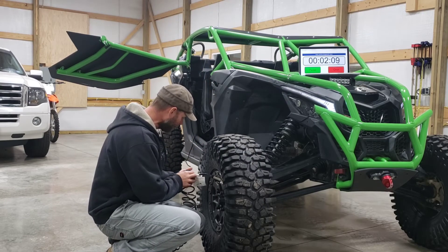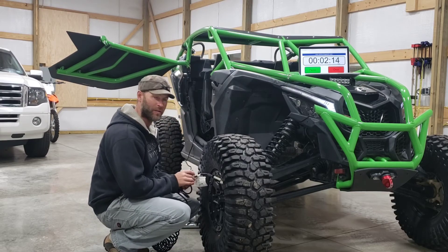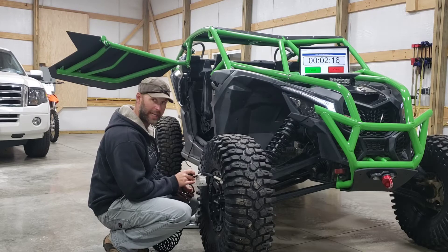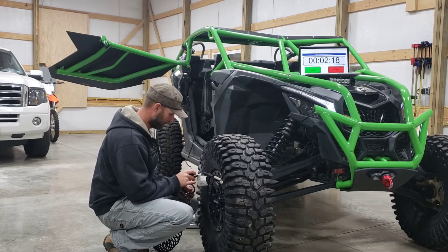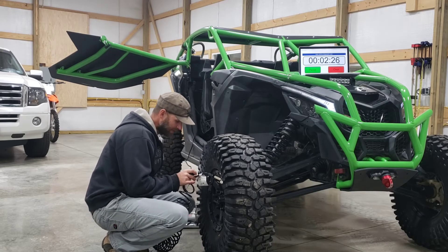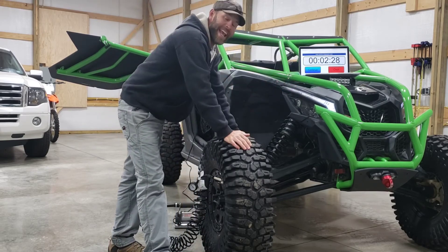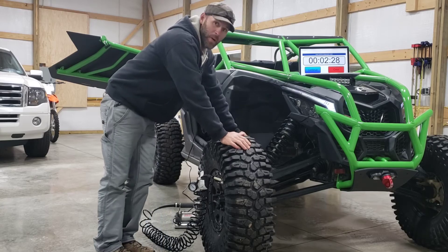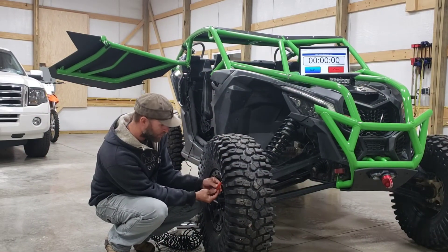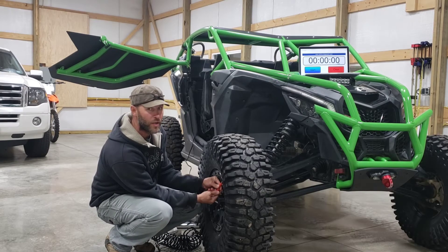It's reading 26 pounds so we're probably getting close. I'll let it go to about 27 pounds and then check it. At 27 pounds — shut it off — that's exactly 20. That was 2 minutes and 28 seconds. Pretty darn good! Now we're going to drain the tire one more time and try it with the car not running to see if it's any faster or slower.